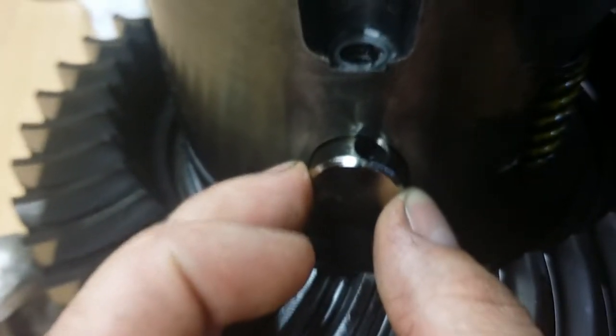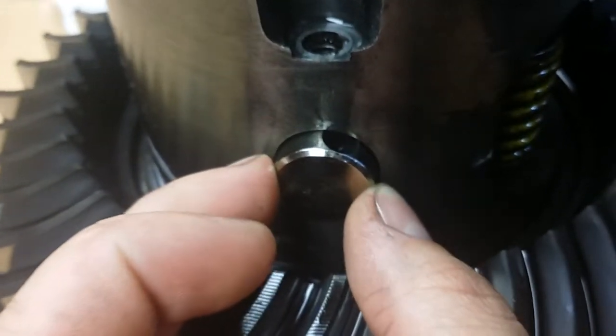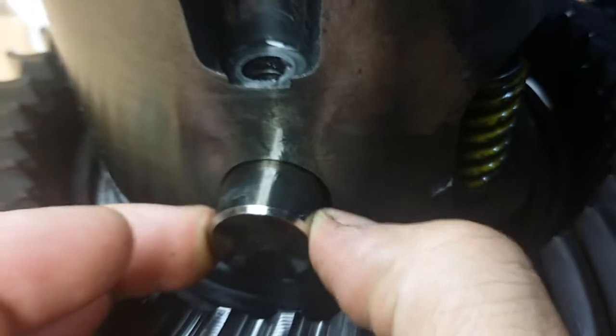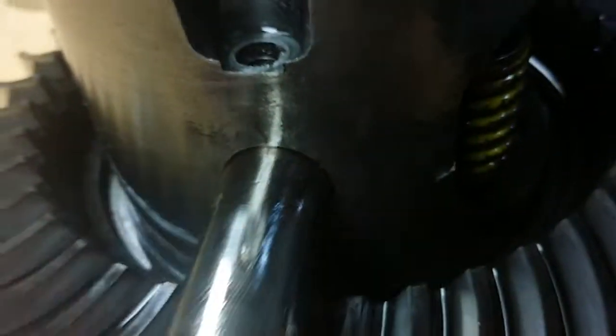Because the securing bolt, even with Loctite on it, was finger loose and had backed out about a half a turn. So the pin itself — that's just grease — the pin itself is good, it's got some scores on it from the spider gears.